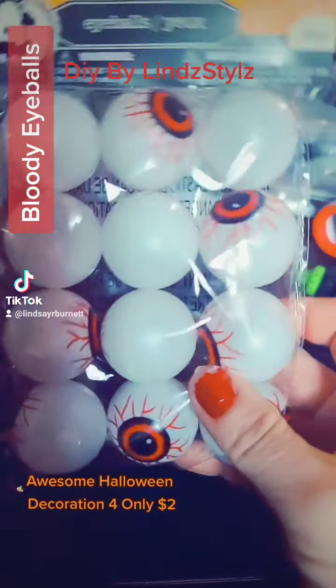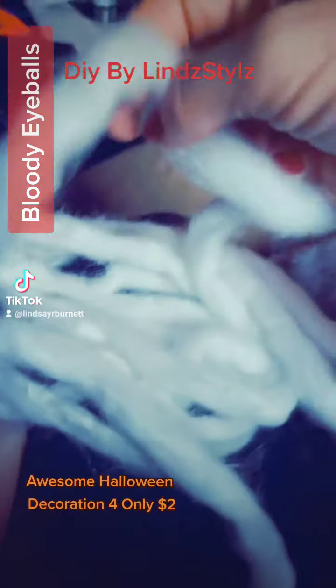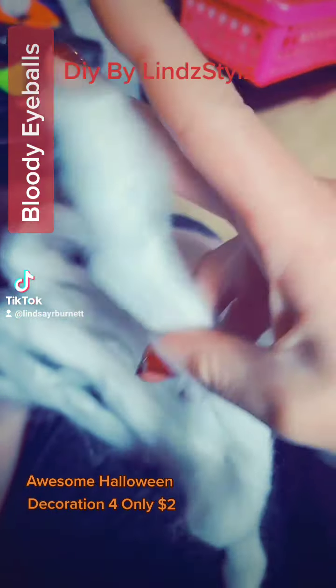Alright guys, so we have our eyeballs from the dollar store and we're going to make these things look way more realistic and cool. Luckily I've got long cotton in my salon, so we're going to use that.